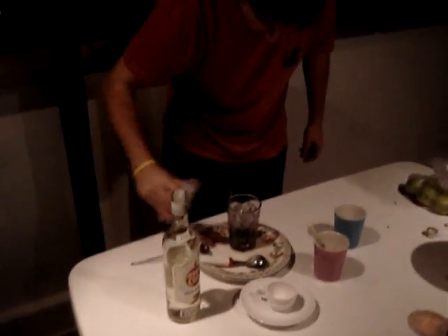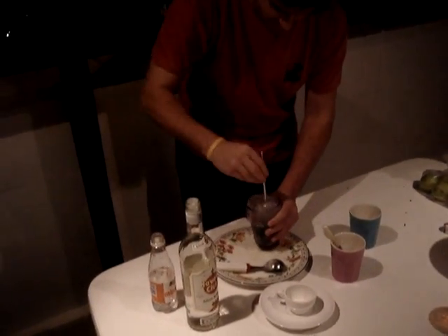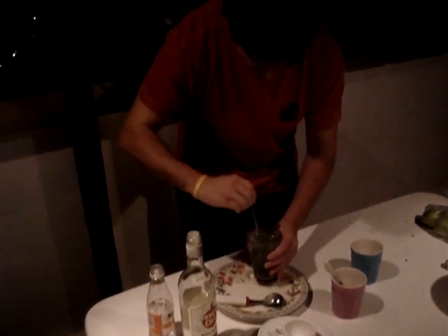Then the congas water — congas water is very important. Mix it a bit, and then my friend, just enjoy it.